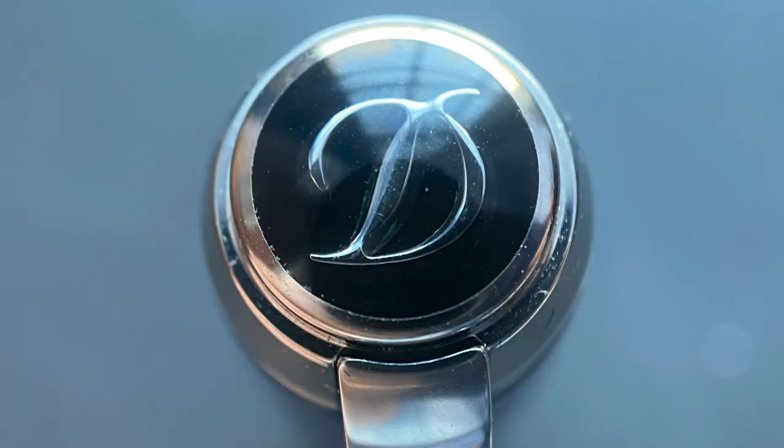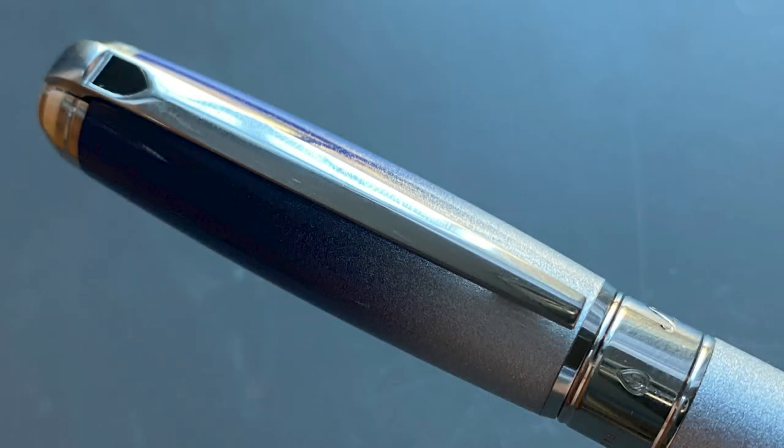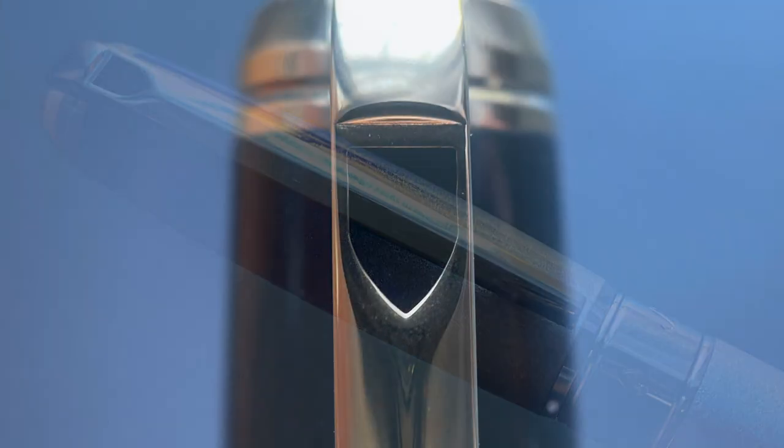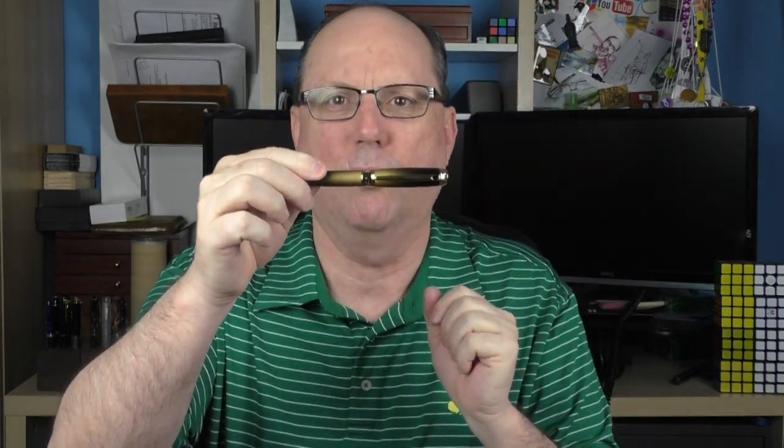The top of the cap is adorned with the ST DuPont D logo. This transitions into the articulating clip. I feel it's size appropriate for this pen. On it, there is a black lacquer-filled shield, which is part of the heraldry of the brand. The cap is rather bulbous — it kind of reminds me a bit of the cap on the Montblanc Starwalker.